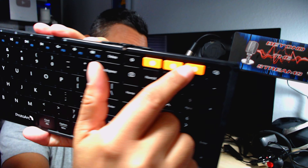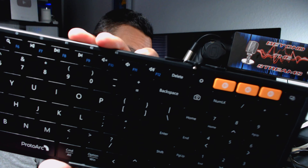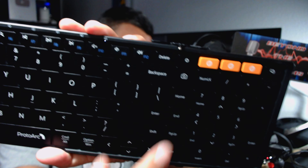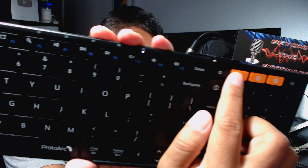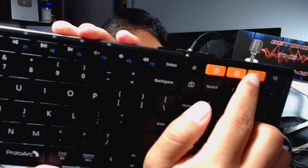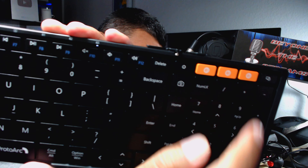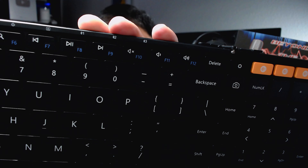If you want to connect a third device, all you have to do is click on number three and you'll notice the light just switched over — that's pretty much it. If I click number one, you'll see number one lit up. Hit number two, number two lights up. Hit number three, it starts blinking because I don't have a device connected.